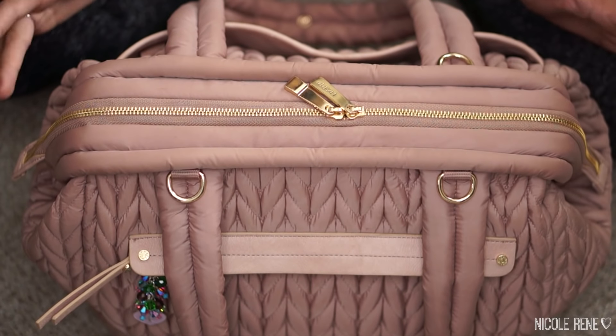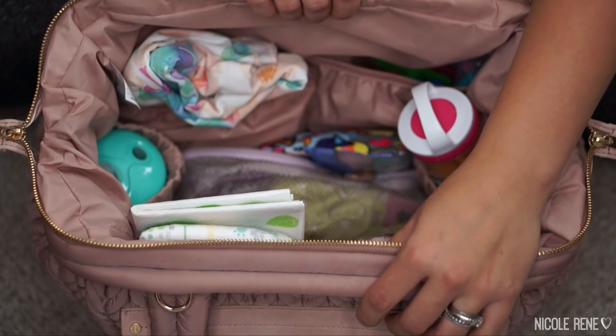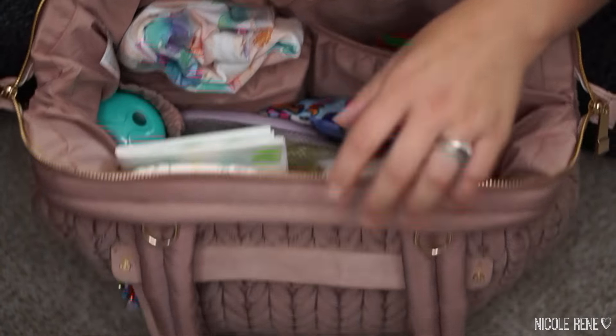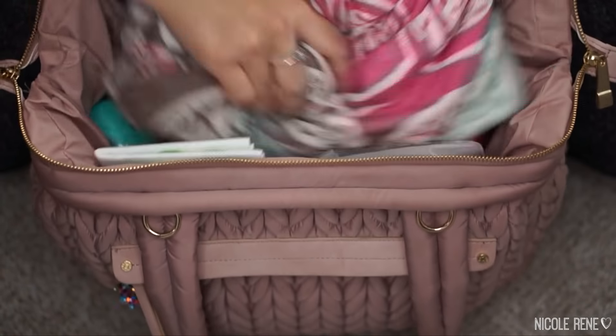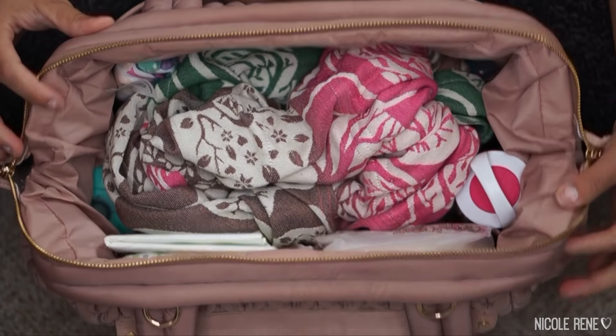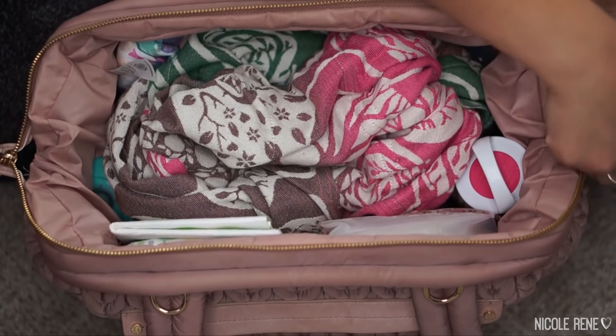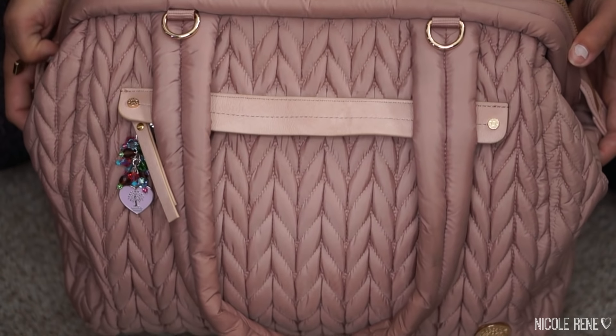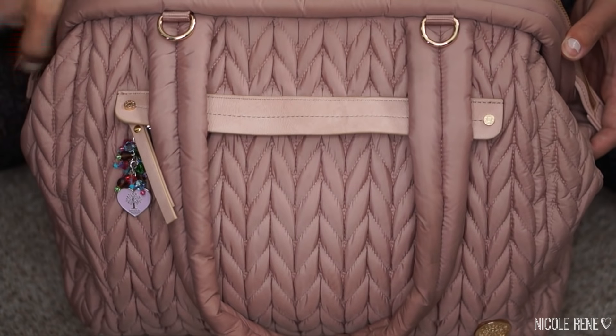Oh, I almost forgot — you can see there's still quite a bit of empty room in here. A lot of times what I do is take my ring sling or whatever carrier I'm using and pop it right in the middle, so I have it ready for wherever we're going, like church or wherever else. So I think that's just about it — I hope you guys enjoyed this video and I will see you in my next one. Bye-bye!